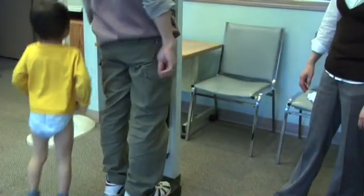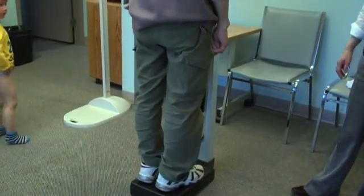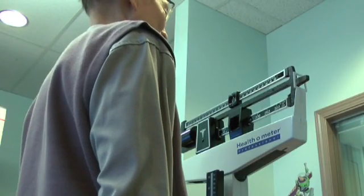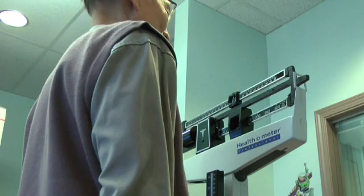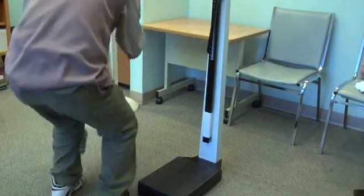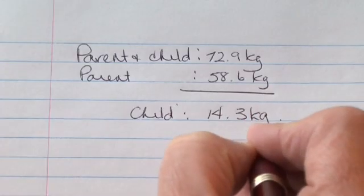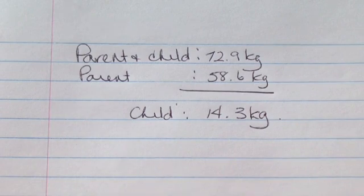Younger children who are resistant to being weighed or who cannot stand unsupported may need to be weighed held by a parent or guardian. In such cases, take the weight of the parent or guardian first and note this weight. Then weigh the child held by the parent. Calculate the child's weight by subtracting the parent's weight from the combined weight of the parent and child.